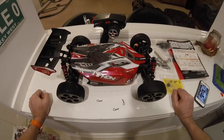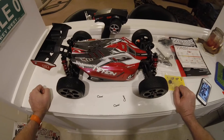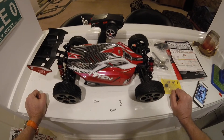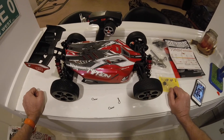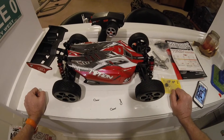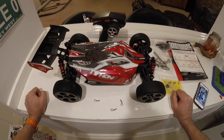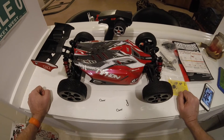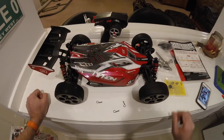So the proof will be in the driving. I'm going to go and get some batteries for it, power the transmitter up, and take it outside for a quick spin. I hope you liked this video - if you did and you want to see the runtime video, please like and subscribe and give us the thumbs up. Thanks for watching.